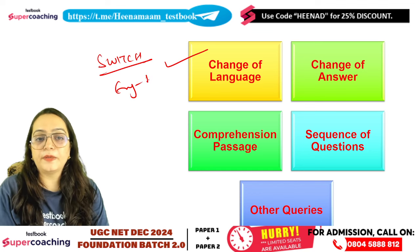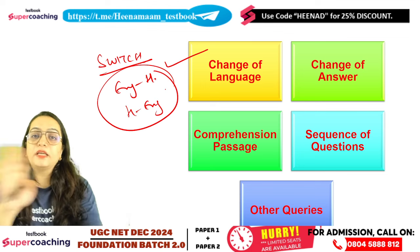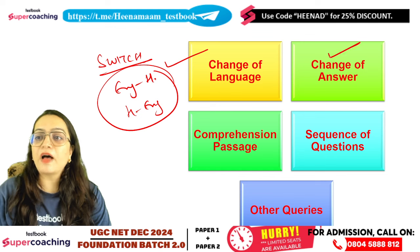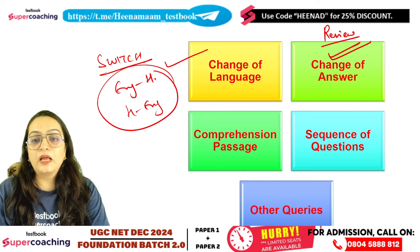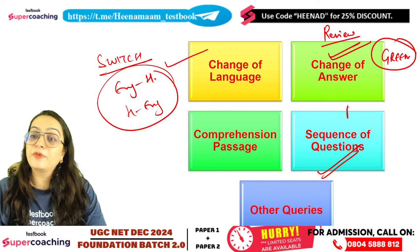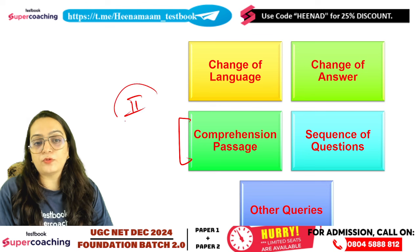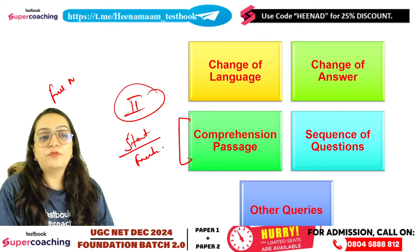You can switch the language from English to Hindi or Hindi to English during the exam. Make sure that the answer options are available in both languages. I request you to start with a fresh mind so that you can score full marks.